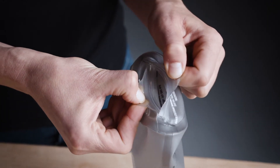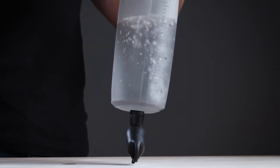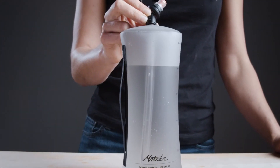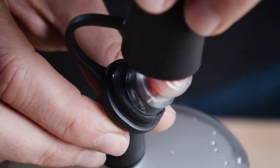Fill the bottle using the zipper opening at the bottom, which also offers easy access for cleaning. The internal straw design allows for upright drinking through the lockable bite valve. A removable cap over the bite valve keeps dirt and germs out.